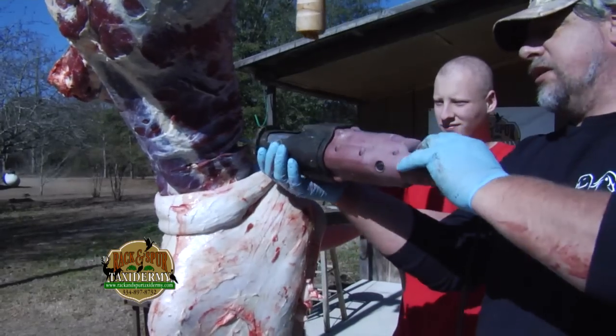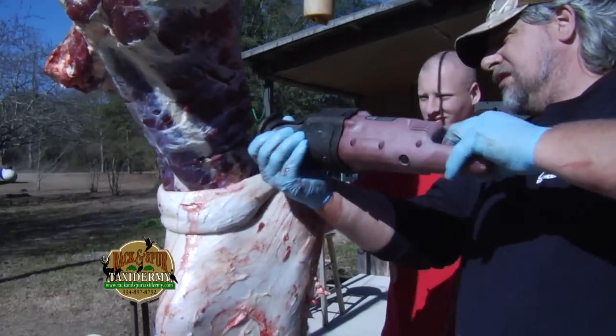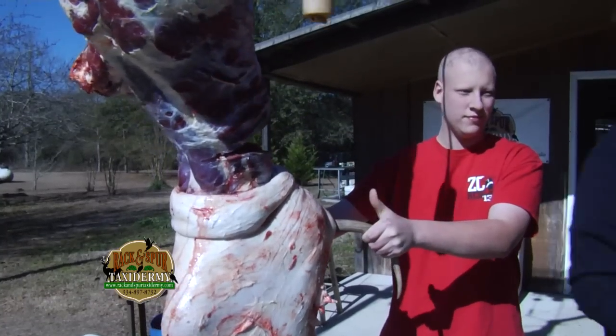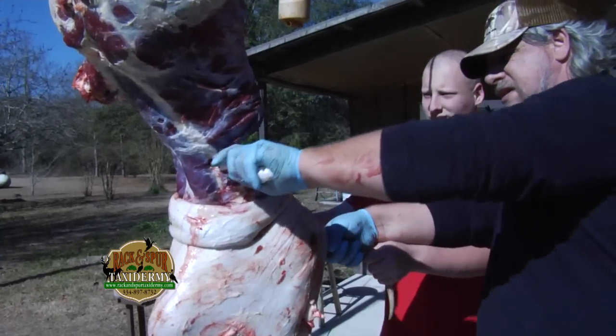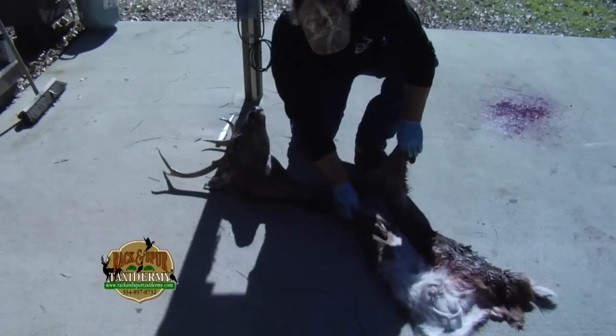Just going to take his head off. Now you don't have to use a Sawzall — I like to, it's just a little bit easier. Here's our finished, caped-out deer.